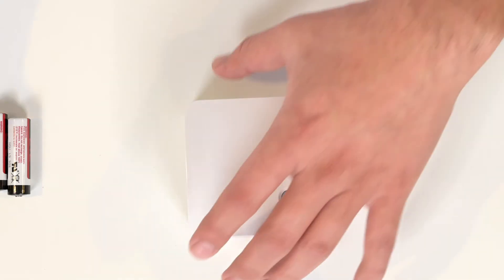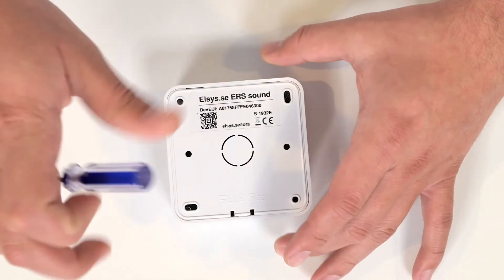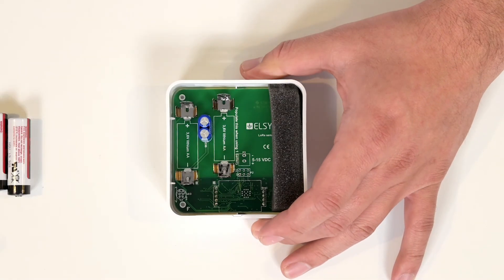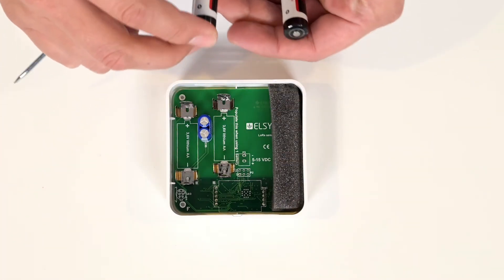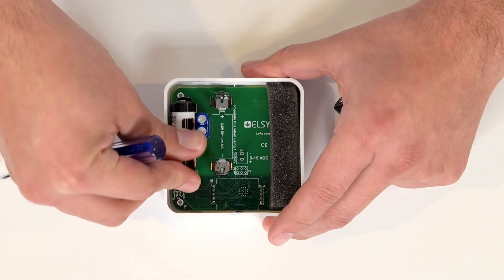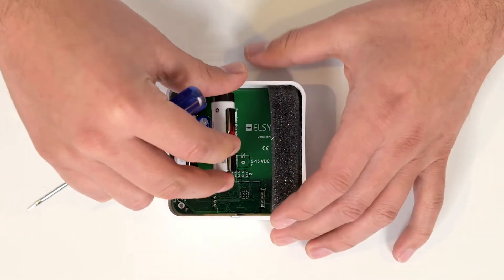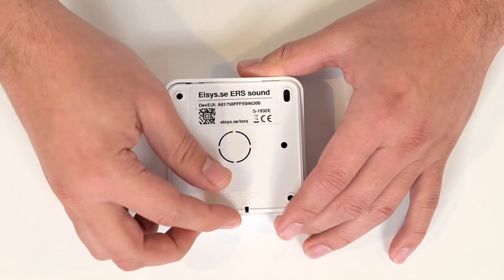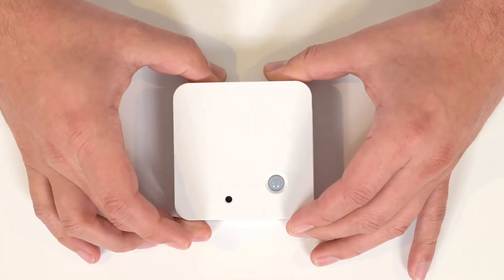To power on your device, simply insert the AA batteries. First, start by removing your back cover using a flathead screwdriver or any tool. Next, insert your two batteries noting the direction of your plus and minus signs. When done, return your cover, making sure you hear a snap, and your device is ready for use.